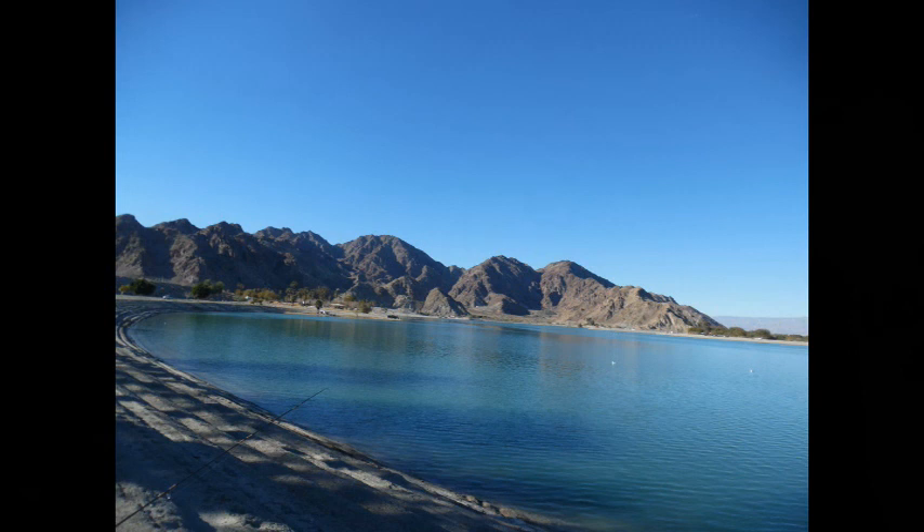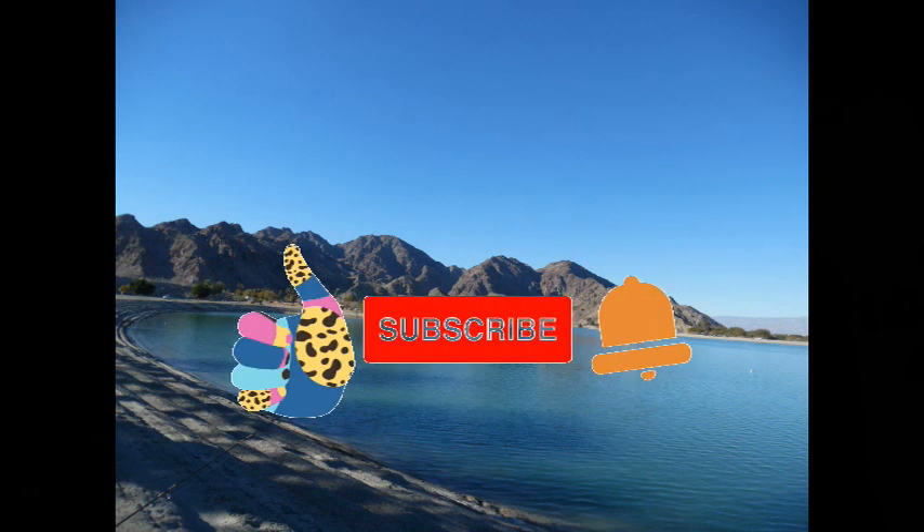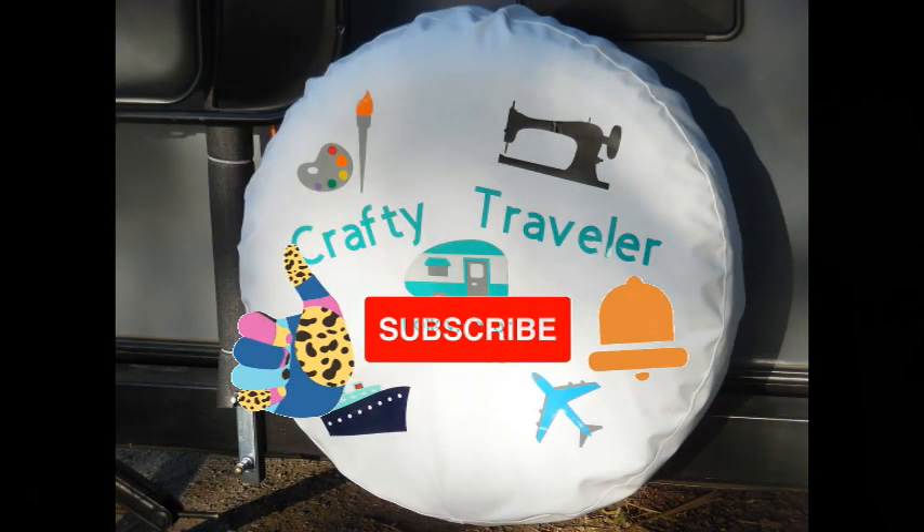Stay crafty when doing a sew day at your campsite. Thanks for watching. And as always, give me a thumbs up, comment, share, and subscribe. Stay crafty!